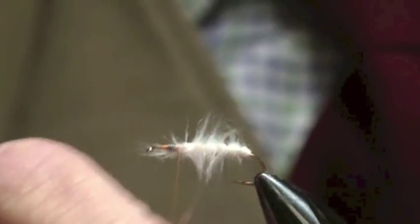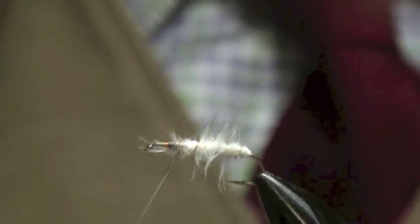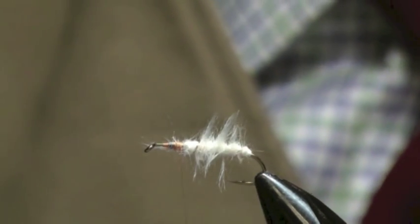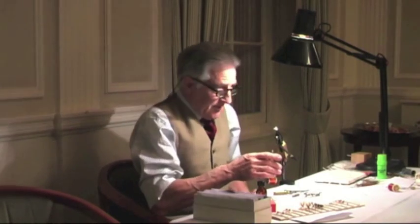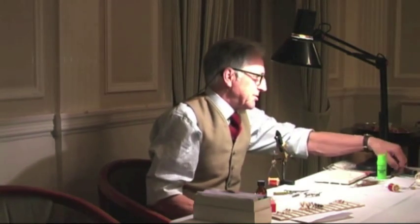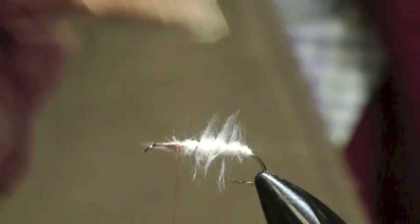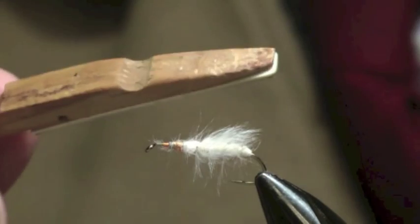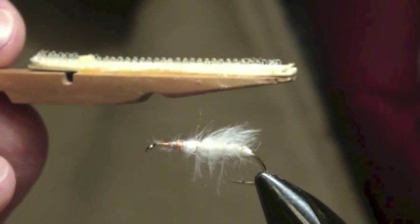So we'll rib that now with some oval silver. Luckily our tinsels have all got better these days — we can get non-tarnishing ones. Originally they used to be metallic and they'd tarnish. There was a lady, Jackie Wakeford — she used to buff her tinsel up with a piece of leather before she put it on because it was matte metallic. She was very good. She brought out probably what was the first ever book with colour photographs on fly tying. So what we do now is just ease that out with a peg with a bit of velcro on — the hook part of velcro. And that's all you need.